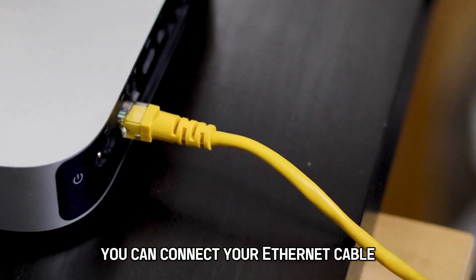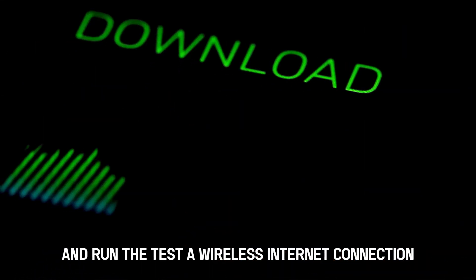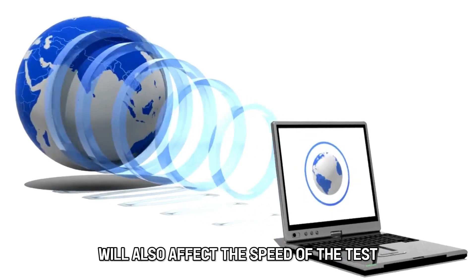You can connect your ethernet cable directly from the modem to your computer and run the test. A wireless internet connection will have a lower speed than a wired connection. The condition of the device you're using will also affect the speed of the test.